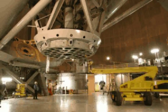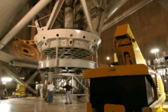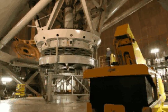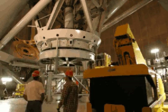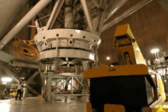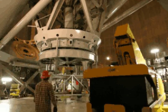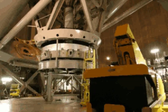The underside of the mirror cell is given a cleaning. Finally, a giant cart is pushed underneath the telescope. It is raised to catch the mirror and mirror cell, which is then unbolted from the telescope. The discs are then carefully lowered and pushed over to where the mirror will be worked on.